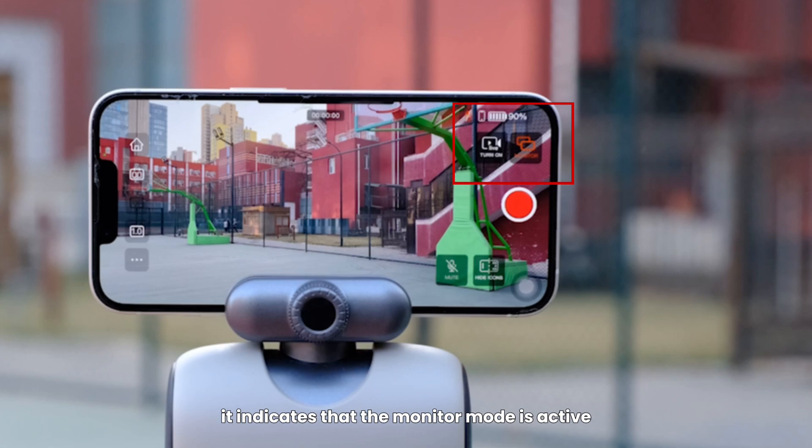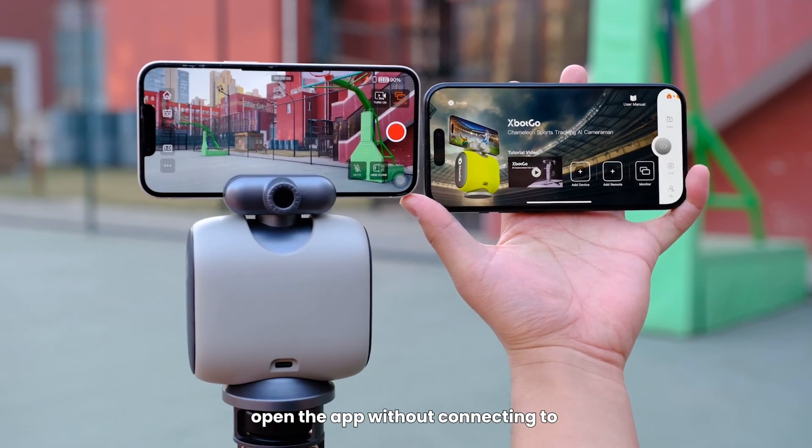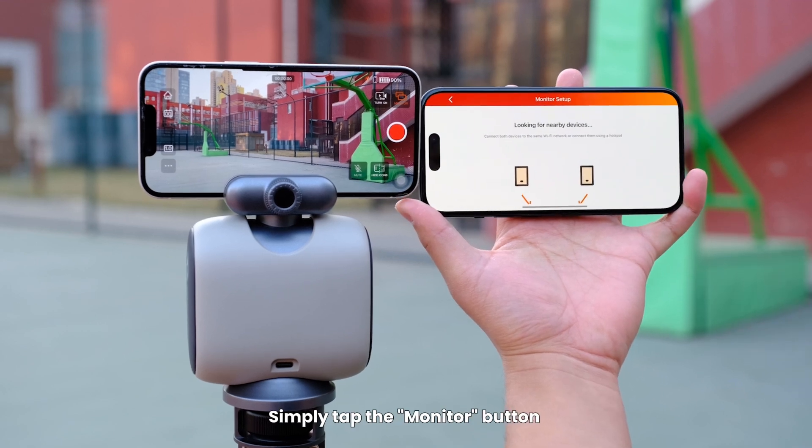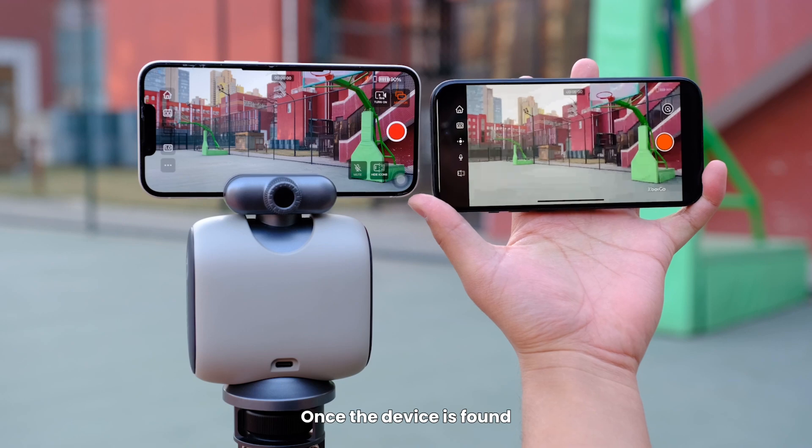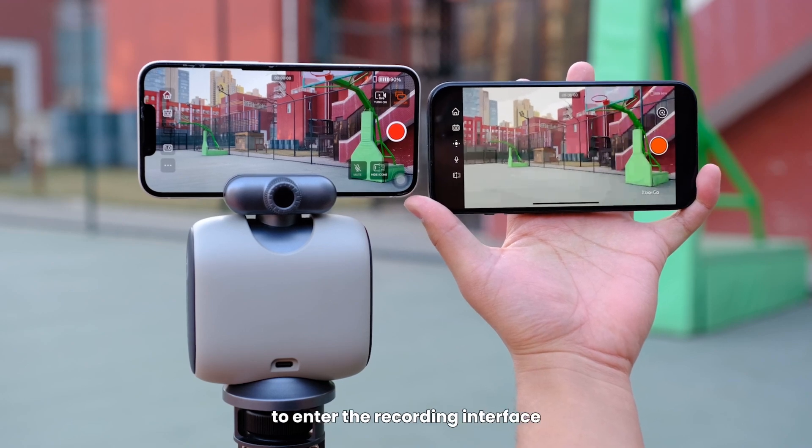When the button turns orange, it indicates that the monitor mode is active. On the monitoring phone, open the app without connecting to the Chameleon device. Simply tap the monitor button and wait for the phone to search for the recording device. Once the device is found, confirm the connection to enter the recording interface.